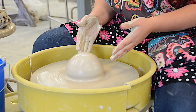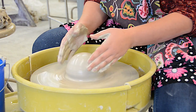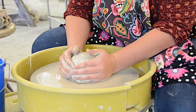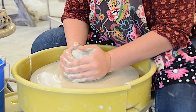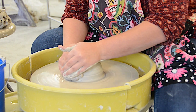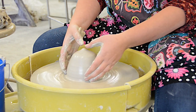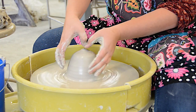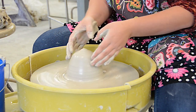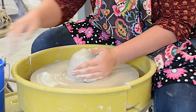Most of you get to this point and then go to open it, but sometimes you're still getting it a little off when you try to open. That probably means you're doing a super good job centering but you might be leaving a point at the top. If you try to open to that point, the chances of it getting pushed to one side are really great, so you want to make sure the top is nice and flat before you start opening.